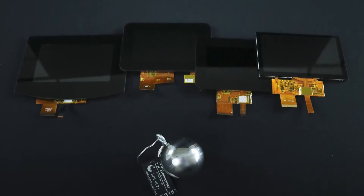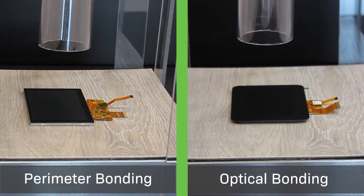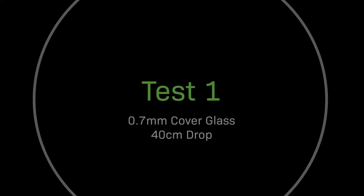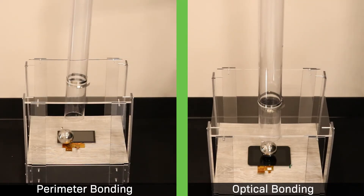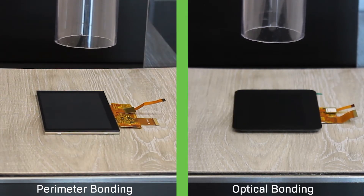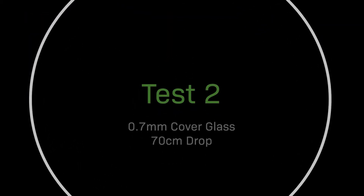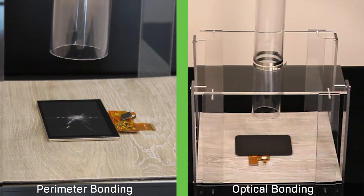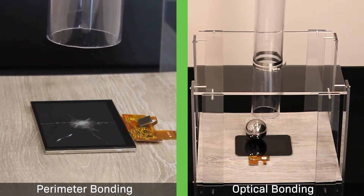Now let's see how these displays hold up against the impact test. First up is our 0.7 millimeter cover glass — the standard cover glass that comes built into all of our capacitive touchscreen displays. We'll be testing two versions: one with perimeter bonding and another with optical bonding. Both perimeter and optically bonded displays held up against the drop from 40 centimeters. Now let's raise it to 70 centimeters. As you can see, the added durability from the optical bonding treatment made the difference when it came to withstanding a drop from 70 centimeters.